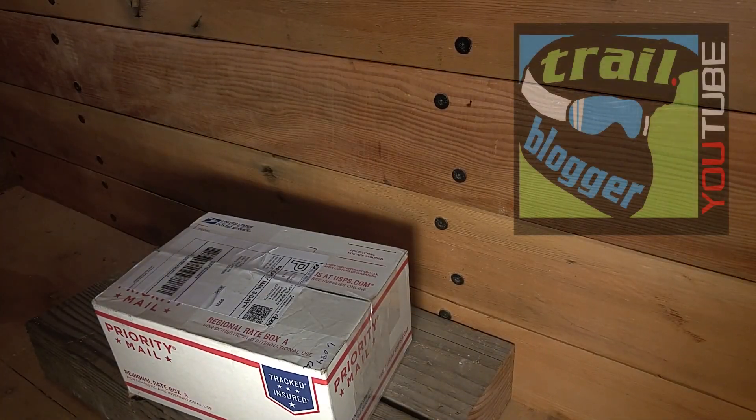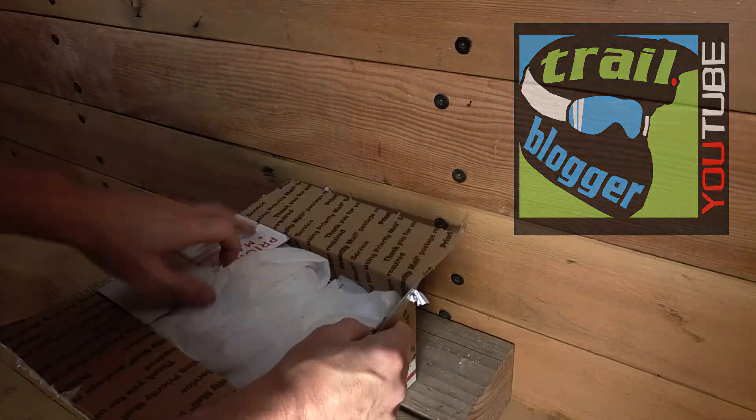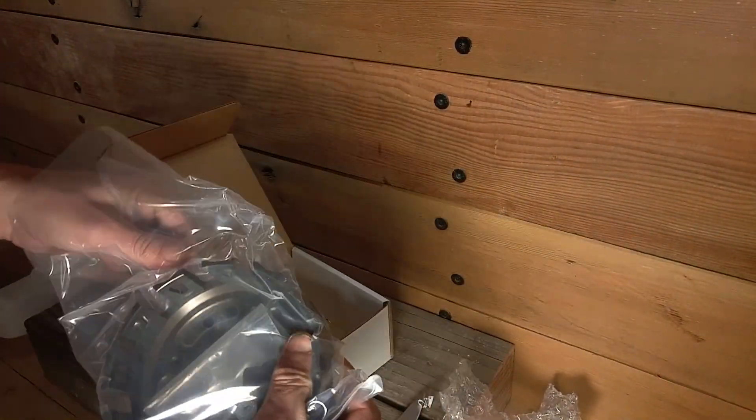What's up YouTube? Just wanted to give you guys a look at my new clutch basket. I'll show you guys my old basket in a minute and why I decided that it was time for an upgrade.